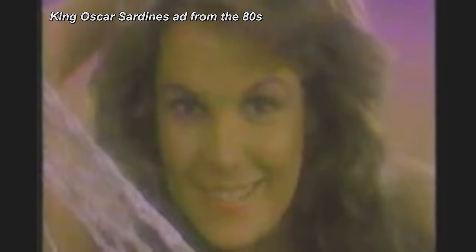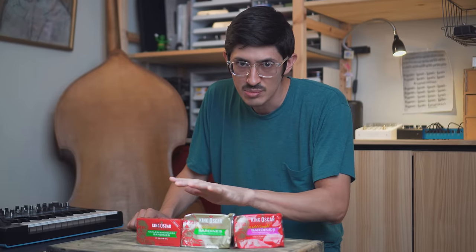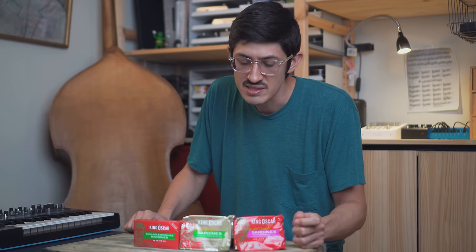Things aren't always what they seem. You think sardines are something that guys munch on crackers? What are we even doing here? King Oscar brand sardines — they're ubiquitous in the United States. They're known for being not too cheap, yet not too expensive. And today, I'm going to take a closer look.